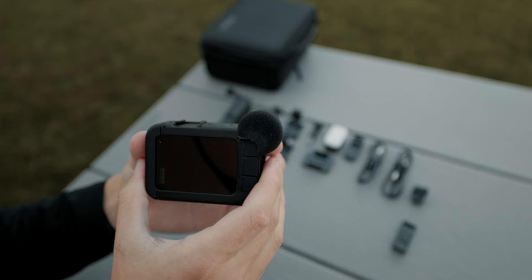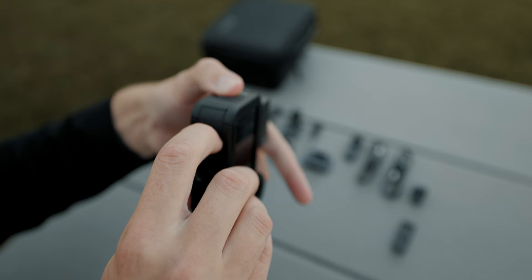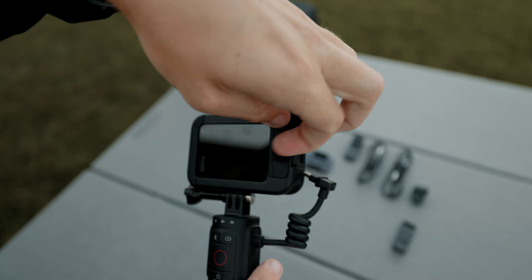Next, you can take your included light and slide it either into the top hot shoe right here or there is one on the side as well, but I recommend the top one. Next, you'll pull the attachment feet built into the bottom of the GoPro down and get ready to mount the GoPro Volta — it's just like any other GoPro accessory. Slide it in place and lock it down with a thumb screw. Followed by attaching that, make sure you're facing the back of the Media Mod, open the middle door, and just plug in the Volta USB-C cord.